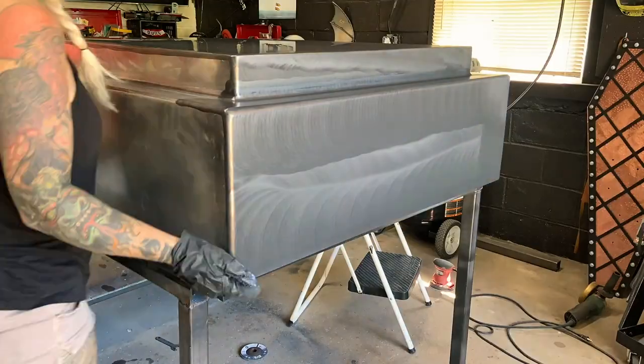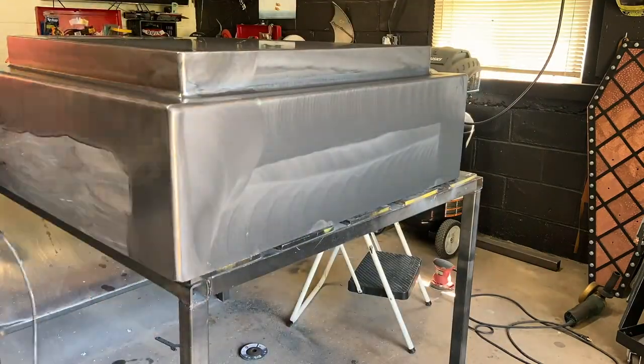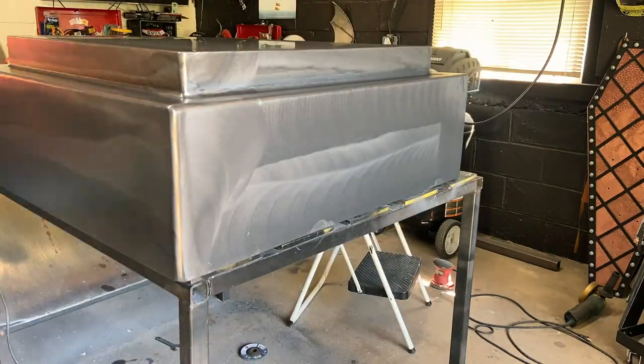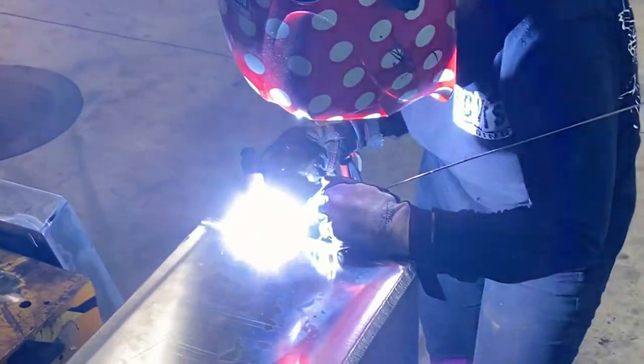This has been one coat of polish. I wasn't happy with the RPM rate that I was polishing this at, so the next coat of polish is going to be low and slow. I actually had no cracking anywhere as I was welding it, so I'm pretty happy.